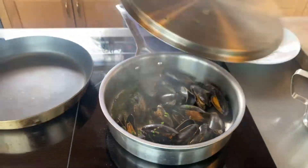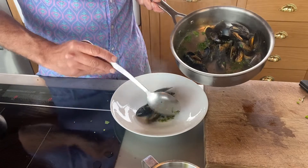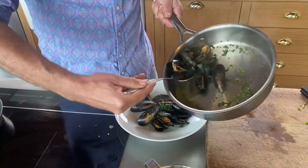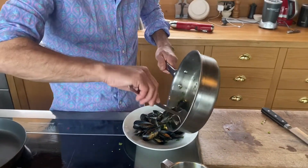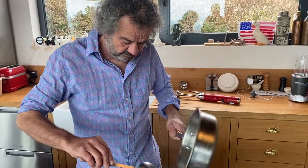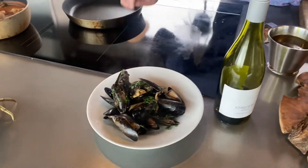That's it - your starter is done. Pop them into a bowl. When you're serving these, you can do them individually or have a big bowl in the middle of the table with a spare bowl for the shells. There we go - a nice classic mussels in cider.